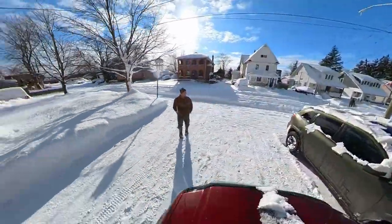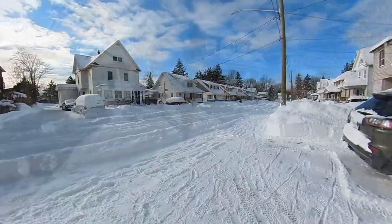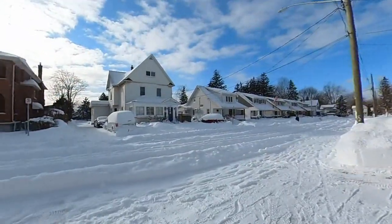It is a beautiful sunny day here in Niagara Falls, Ontario, which is a completely different scenario from yesterday when we had almost two feet of snow dumped on us. You can see the street still hasn't been plowed yet so we can't go anywhere, but snowblowers are still rocking.